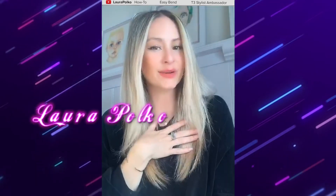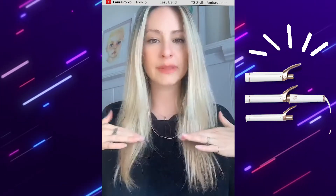Hey, this is Laura Polko. I'm a T3 Stylist Ambassador and I'm a huge fan of the convertible collection. If you have short hair, the one-inch barrel is great. If you're medium length, the inch and a half is great. But for me, my hair is finally long enough to use the inch and a half.